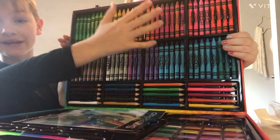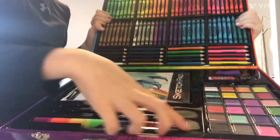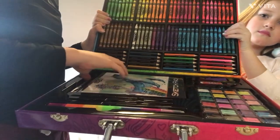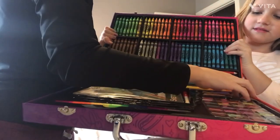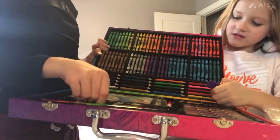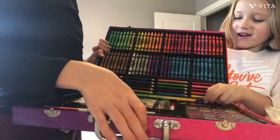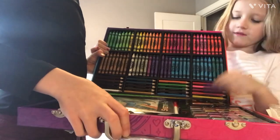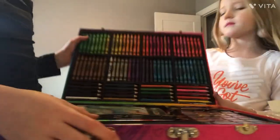There's so many crayons and a lot of colored pencils and this humongous stackable pen, a sketch pad. Look at all the markers under there, and paint, and an eraser and a sharpener. And this is where you can draw five at a time — one, two!